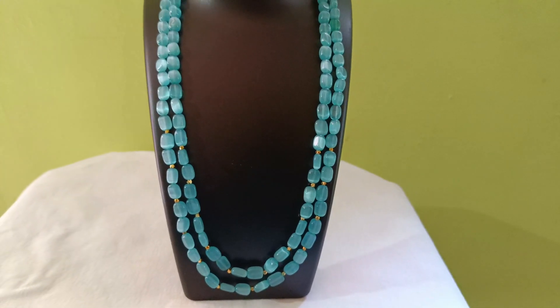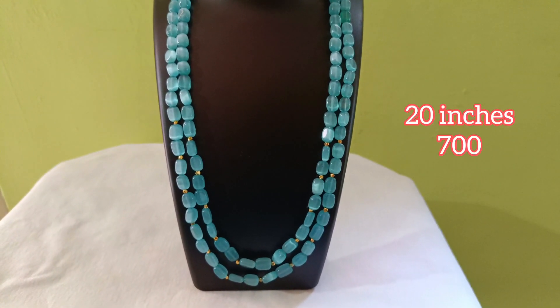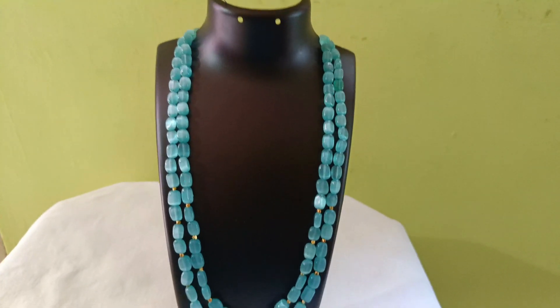This color is 20 inches, two lines with gold beads. This color is seven-handed. Colorbar color, brown.